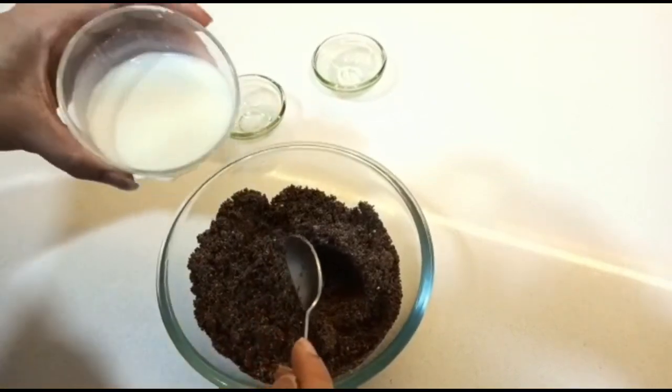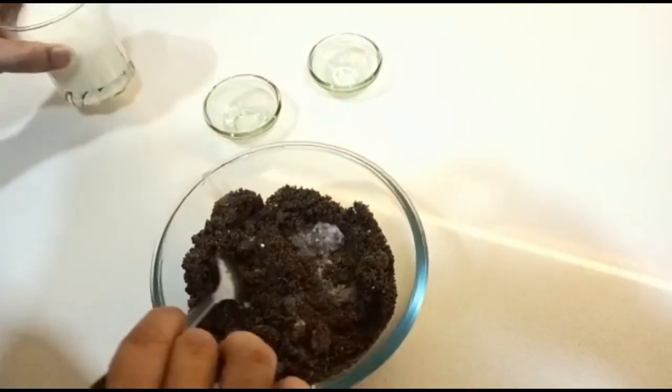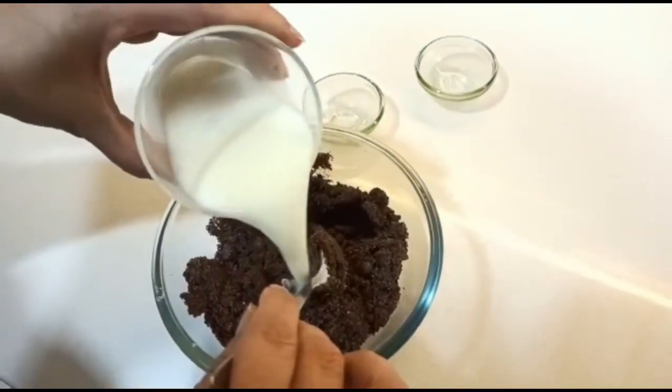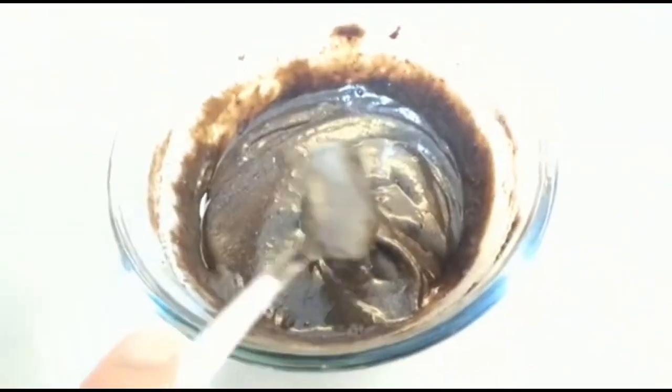Slowly add milk into it, because you don't want to add it all at once. Consistency is really important. Finally, the batter is completely ready.